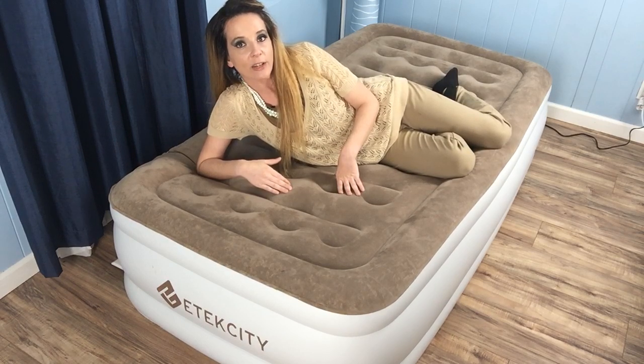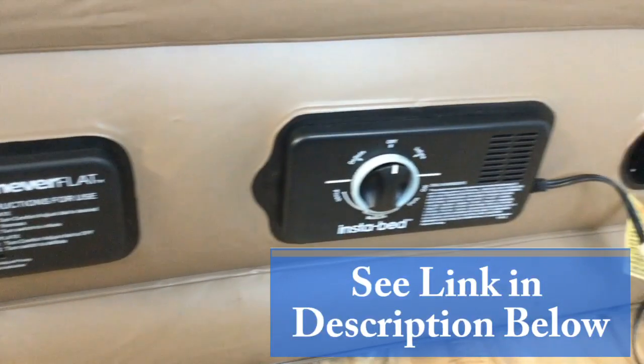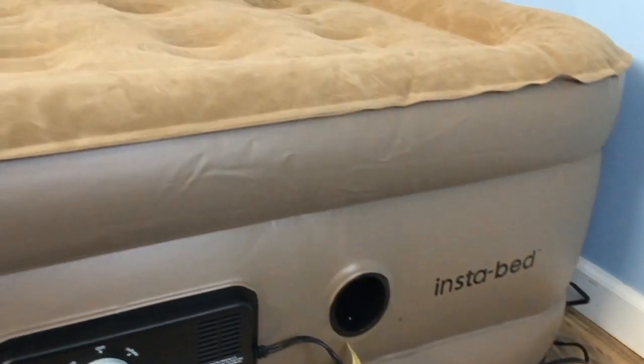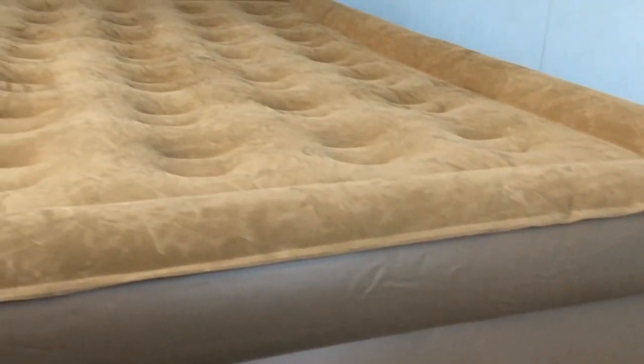If you need a product that keeps your mattress topped off through the night, check out our full review on the Instabed Raised Air Mattress. It has a never-flat pump that kicks in when it loses air, but it does cost more.